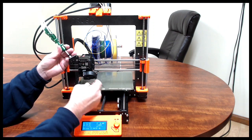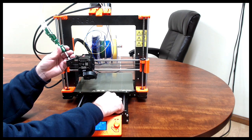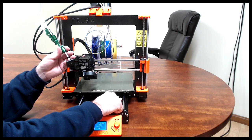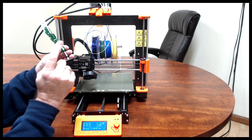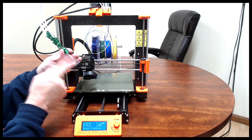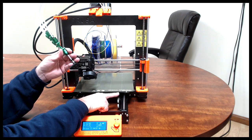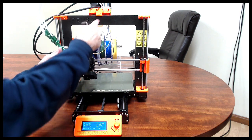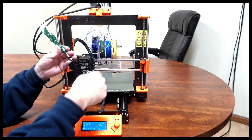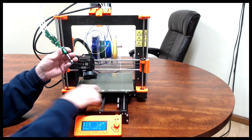The G-code will command the build plate to move forward, touch the switch for three seconds or five seconds, and then move off of the switch. The next thing that happens is it will move forward and press the button again. As long as the button is pressed, that motor will start turning, loading the filament in or unloading it. It will continue to move the filament until you stop pressing the button.